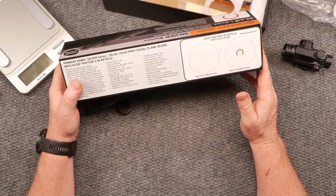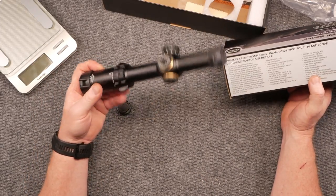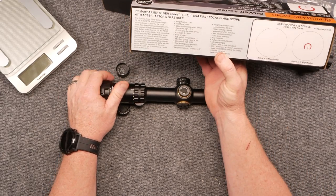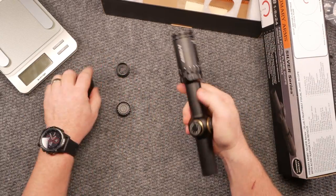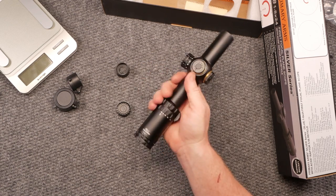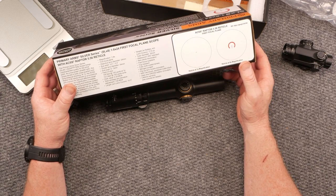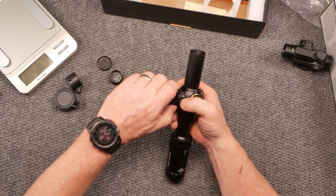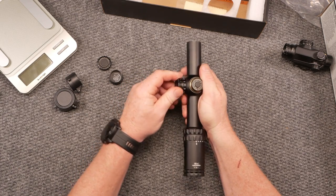Windage and elevation is 130 MOA. It's IP67 rated, meaning you can submerge this thing one meter deep for 30 minutes — probably not something most of us will do, but it's there. Fully multi-coated lenses, nitrogen purged, flip-up caps included. It's very compact and I'm impressed with the weight. The glass in these things is pretty decent. It uses a CR2032 battery and comes with a lifetime warranty.